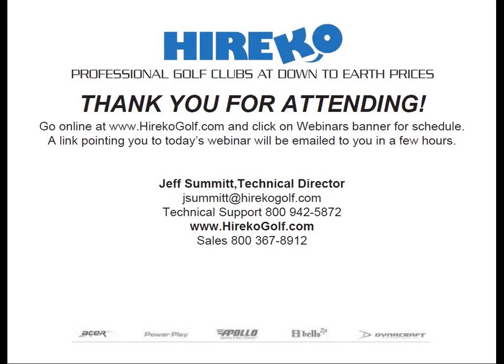If folks have questions, you can start typing those into the question box. Also, in about an hour — I get questions all the time about where to find links to this webinar. It's very easy: you can go to youtube.com/haricogolf, and it will also be on our blog at blog.haricogolf.com. That will be up in about an hour, divided up into three or four different sections.